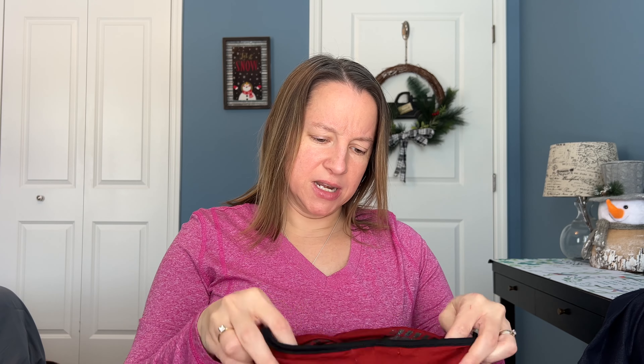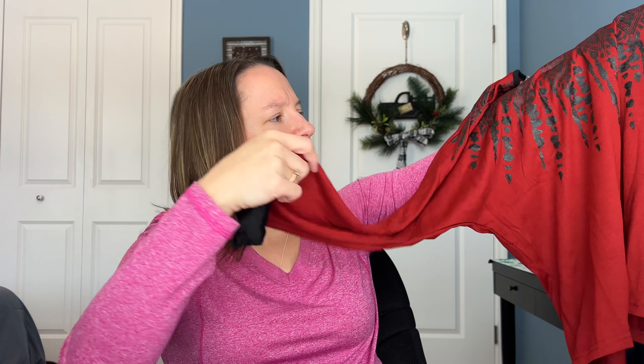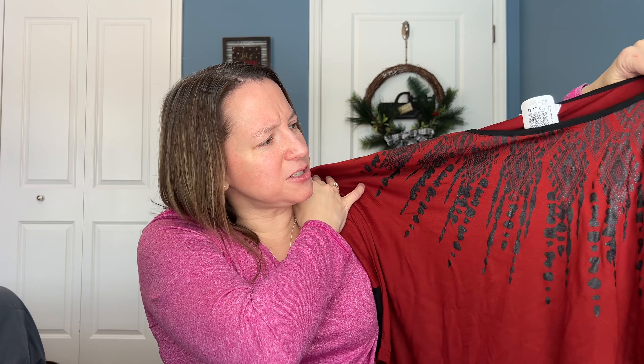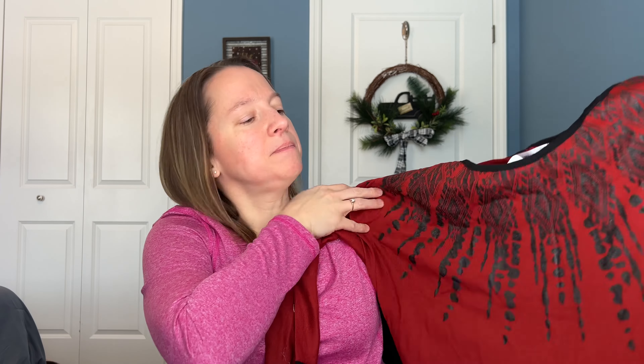Next up looks like a burgundy top. This is by Roommates — never heard of that brand. It's like a long sleeve tee. I'm not sure about this pattern on the top — it's like Aztec animal print and it's very wide. This is size medium, so I guess it's supposed to be an oversized look maybe. That's different.